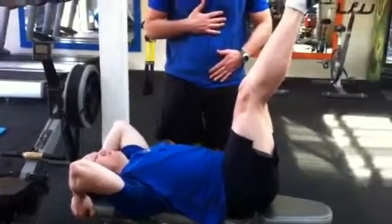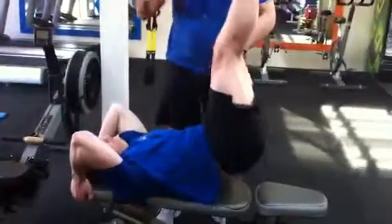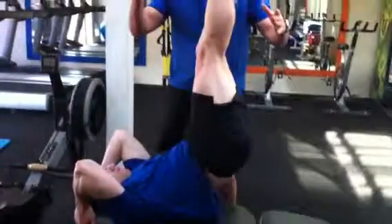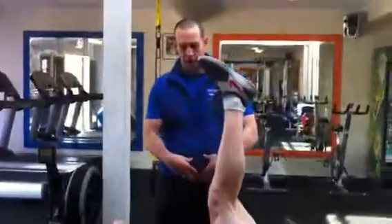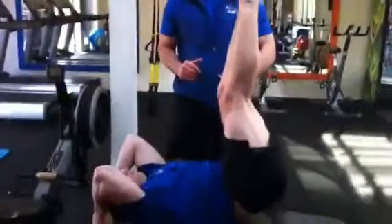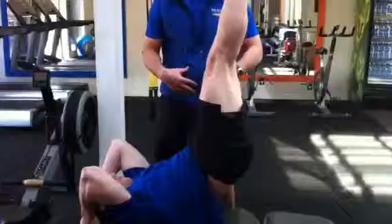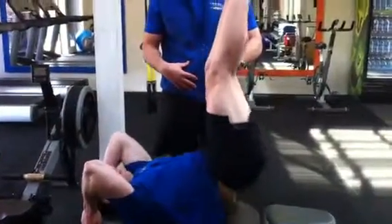Target the lower abs more so than the upper abs, keeping yourself supported and bringing back down the bottom, touching the bench and back up. You're using the lower abs to pull up the legs. Always control movement and base it on your feet — when your form drops away, it's best to stop.